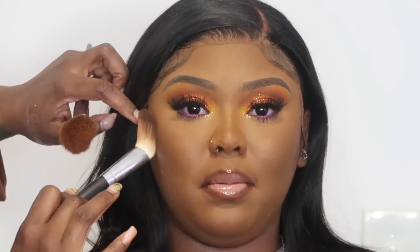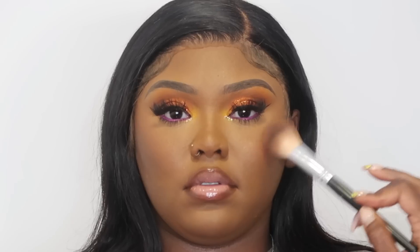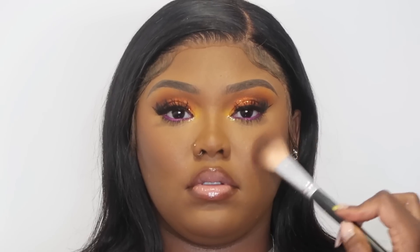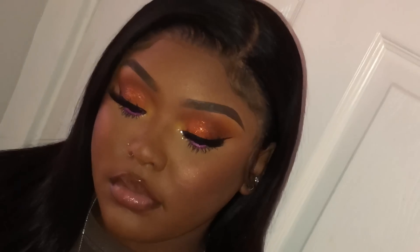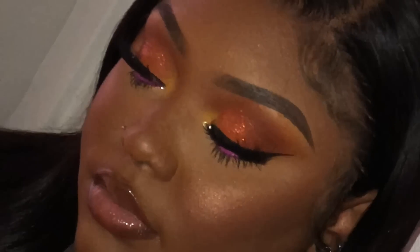Then I felt like I needed some more contour and some more blush, so I just added that. I also added just a little bit of highlight — but yeah, these are just the final touches of the look. And yeah, this is what it's giving. I hope you guys love this tutorial. I love how this look came out — it's so springy! So yeah, let's hope for warmer weather fast. Anyway, I'll catch you guys in the next tutorial. Bye!